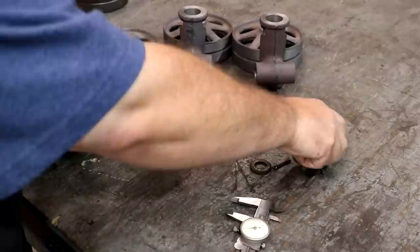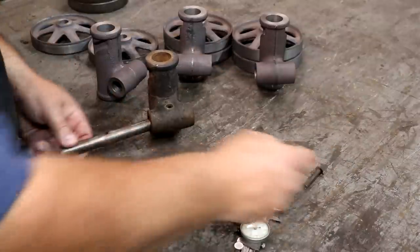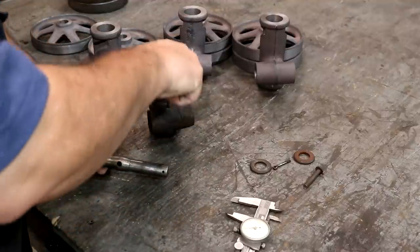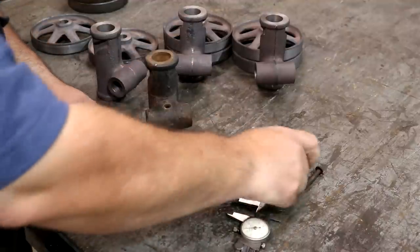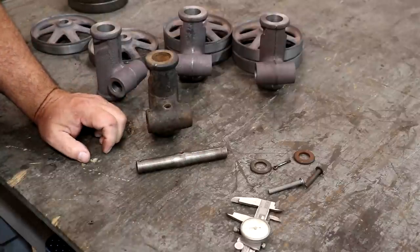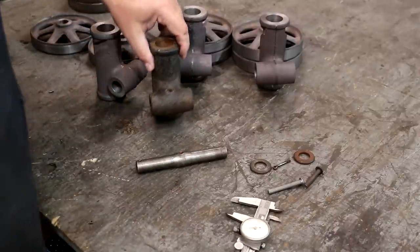There is a rivet that goes down through here that pins it in place. Notice that it is oversized. Let me draw this thing up and we'll go over there and see if we can turn some out on the lathe.